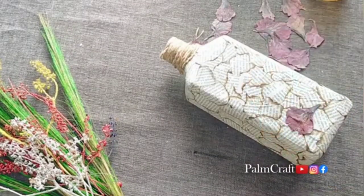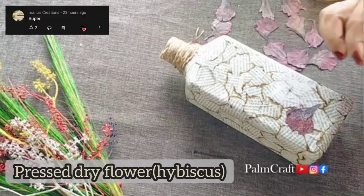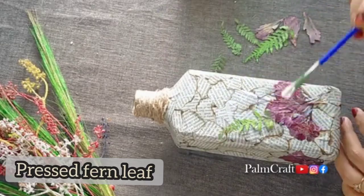I will add a little bit of pressed flower and leaf. I will add a chemberthip and a fern leaf. I will decorate the bottle.